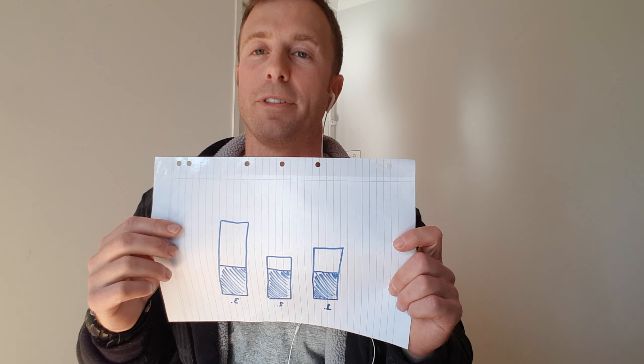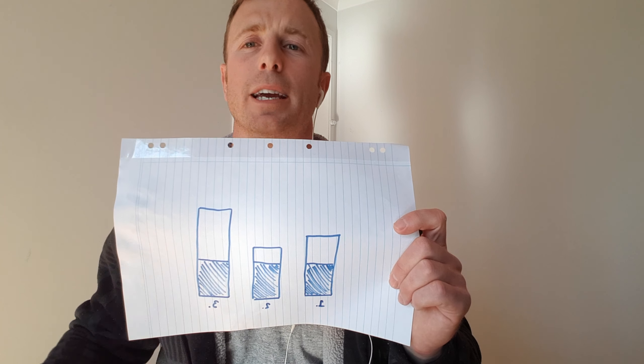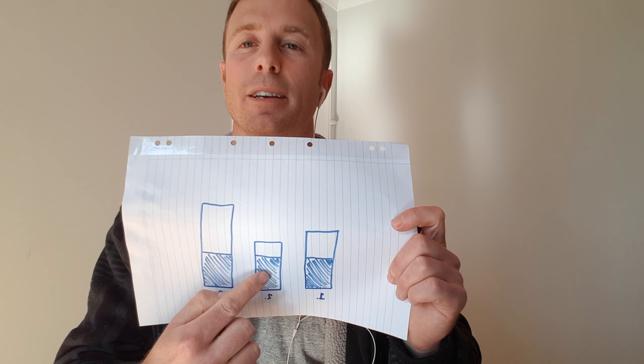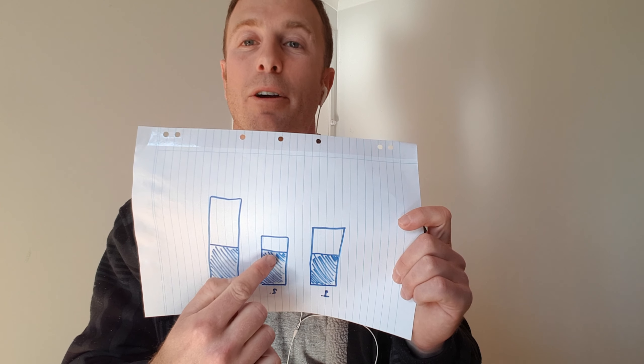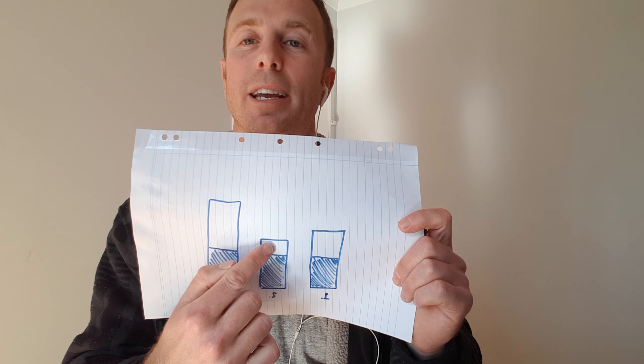So how do we improve these test scores? Each person is different. Starting with person number two — compared to their top-end speed, they've got a pretty good aerobic threshold. So what they need to do is improve their top-end speed. To improve your top-end speed, you need to be working in your alactic system — in that 10 to 15 second mark — working on absolute speed.